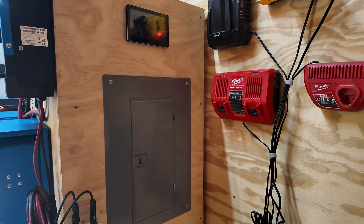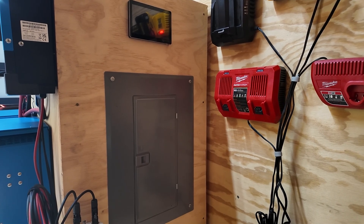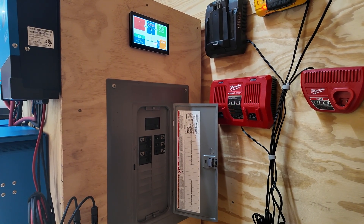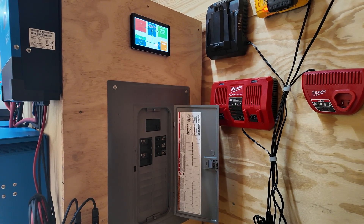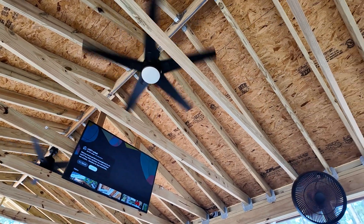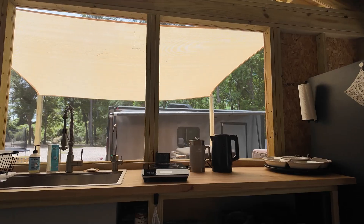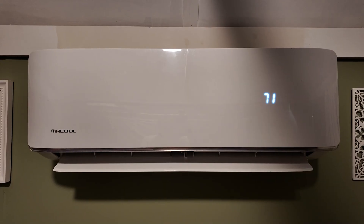Now we're in familiar territory — a breaker box, or fuse panel, whatever you call it. The inverters feed power into this service panel, and then it distributes it anywhere and everywhere we need it, just like it does in your home. We use that to power all kinds of things: ceiling fans, TV, other fans, our washer-dryer combo, PlayStation and Nintendo, mixer, convection oven, induction cooktop, an electric kettle for the French press, our refrigerator, and most importantly of all, the mini split.